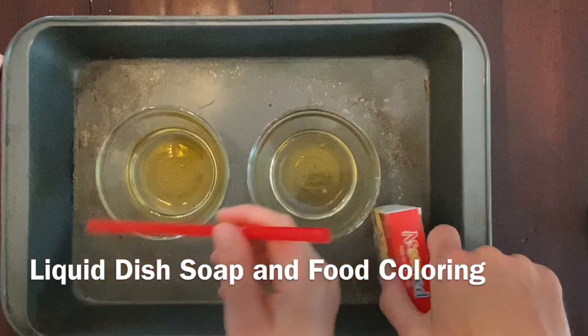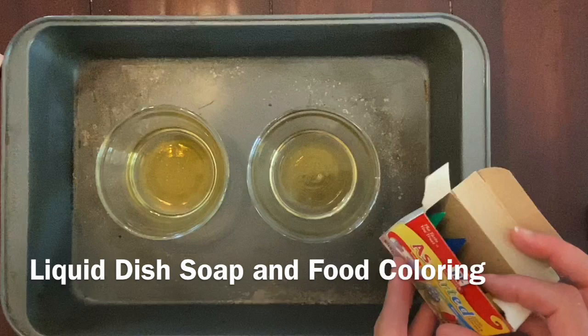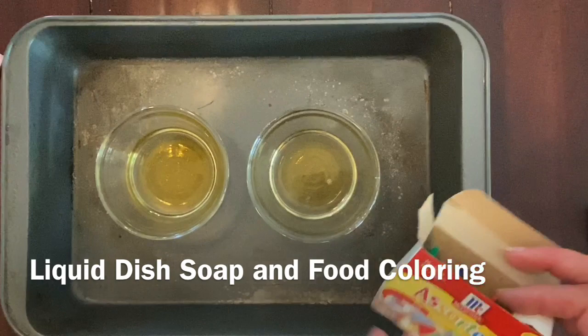Then we're going to need some food coloring, and we're going to use two different colors to start with — a different color in each of the cups. We can even mix in another color later so that we could create multiple different colors.